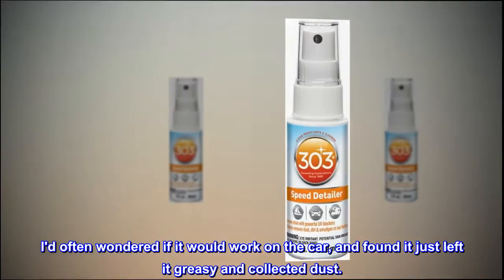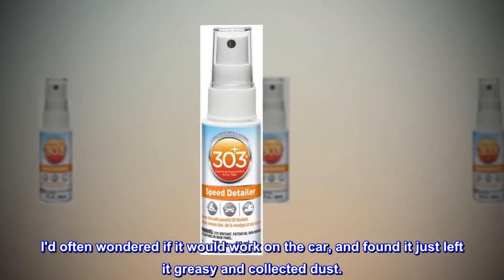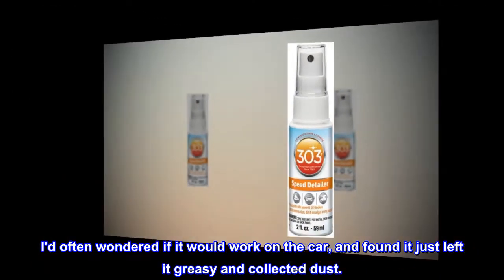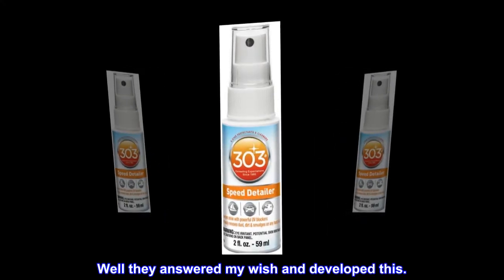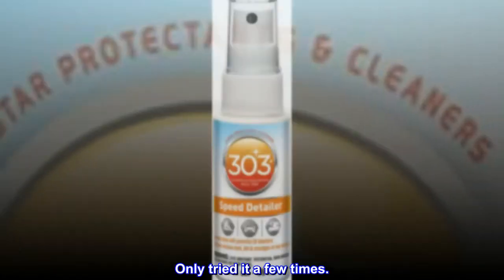I'd often wondered if it would work on the car, but found it just left it greasy and collected dust. Well, they answered my wish and developed this — I've only tried it a few times.